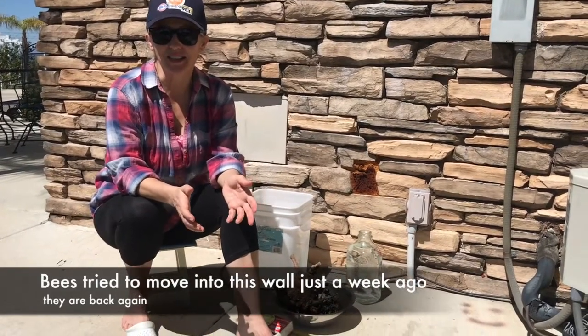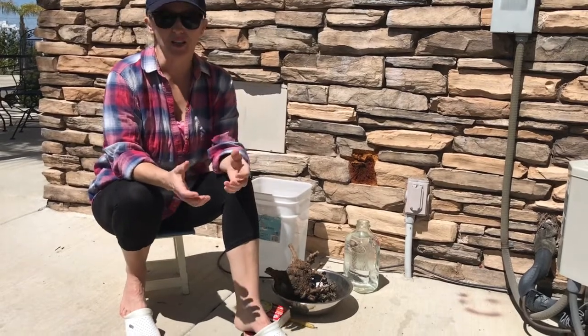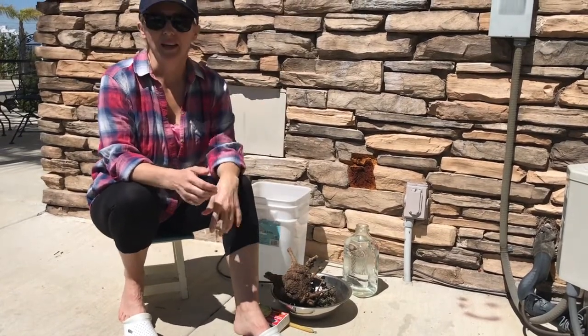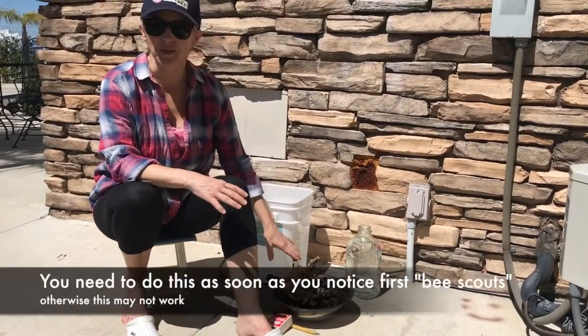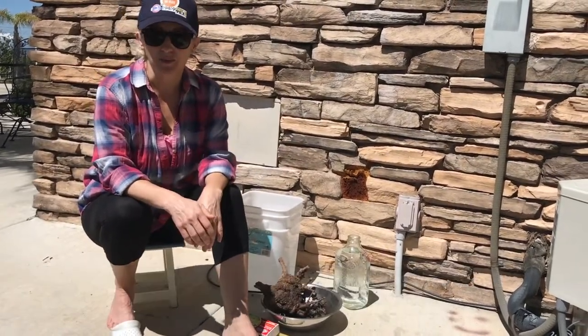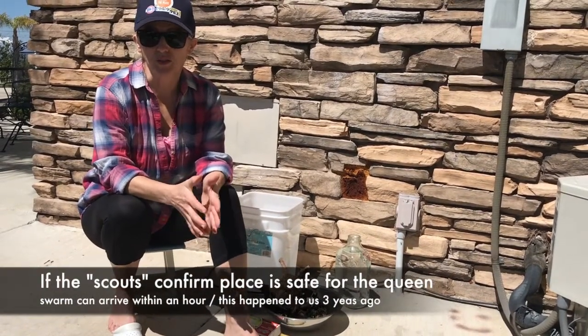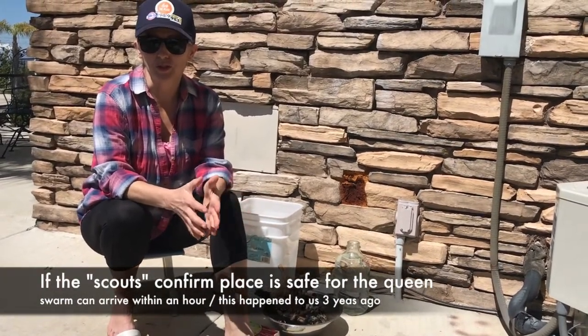Just about a week ago the kids and I had a big scouts coming and checking the wall, and we were doing the same thing. We smoked the area for about 2-3 hours and the bees left. But the bees are back and we're going to do this again — and I want to tell you how to do this yourself.